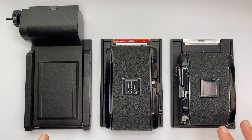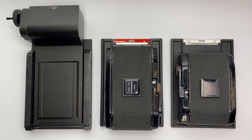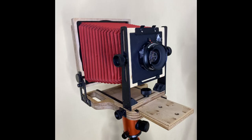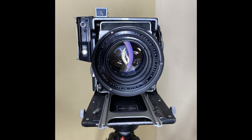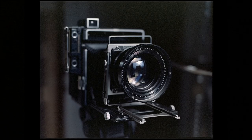Hello, Matt here from MrLeica.com. Today's video I'm looking at 120 film backs for 4x5 cameras. Now I know a lot of you are perhaps Leica shooters or 35mm shooters, but before you click away — if you're stuck in a rut with your 35mm camera, the best thing I could recommend is to try out a 4x5 camera. But the first problem is you often don't have the equipment needed to use it, or more specifically, to develop or scan 4x5 film.